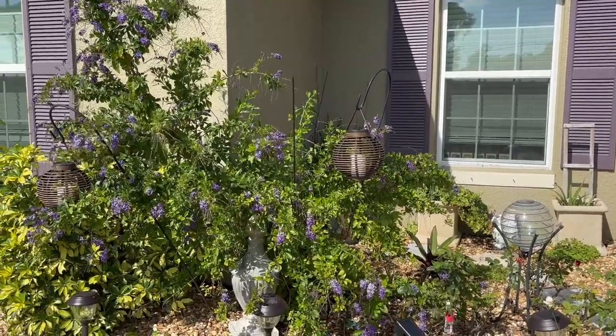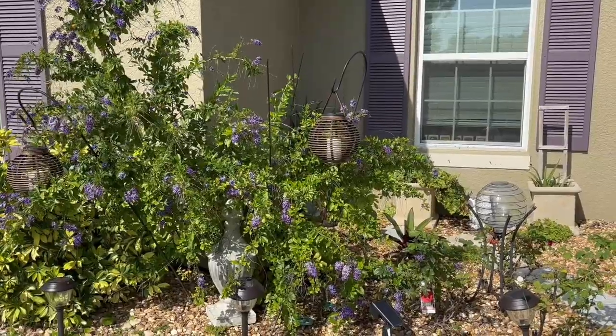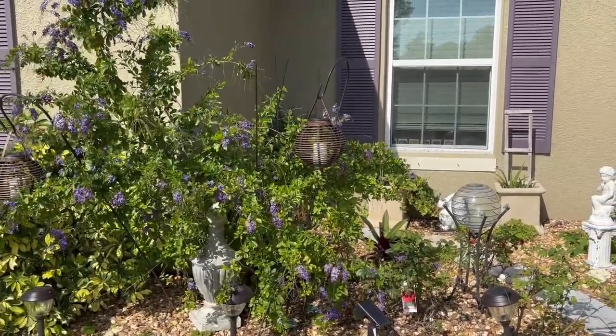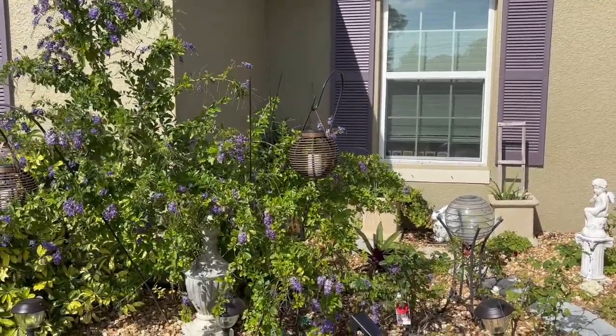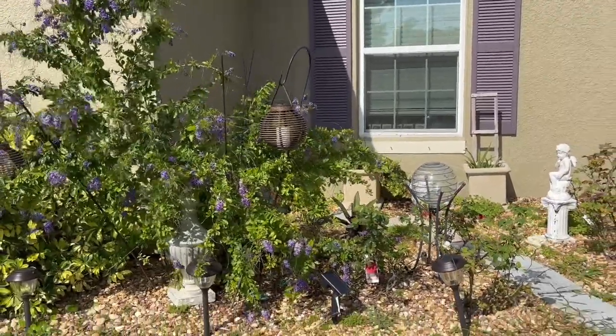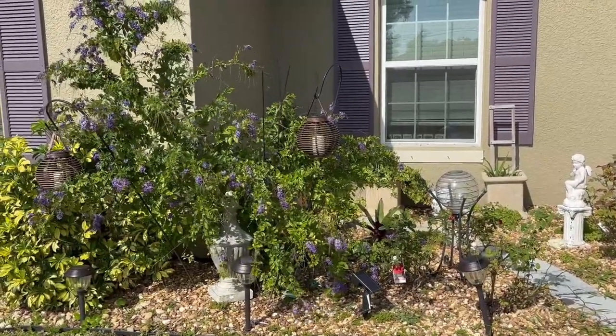Hello my friends, this is Gloria from Crusted with the Heart. Welcome to our channel. I'm just here to share with you a little bit of how my garden and my spring decor looks inside the house. This year I decided to do the Peter Rabbit inspired kind of decor.